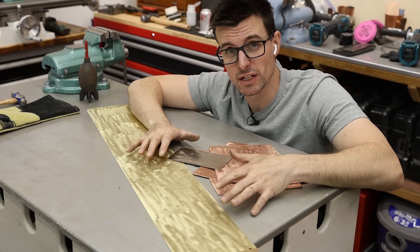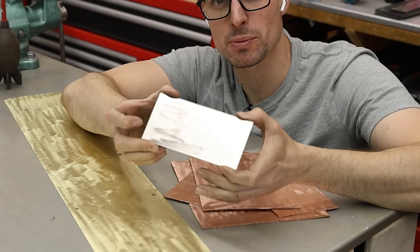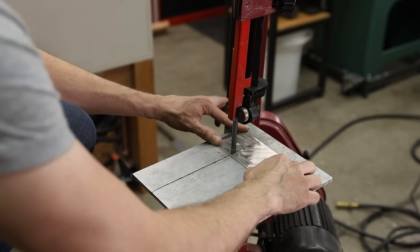I got everything as clean as I possibly can with that die grinder. Now what I need to do is cut everything to size. This is the smallest piece of metal that I have, so I'm thinking I'm just going to cut this into thirds, and then that'll give me the size that I need to cut everything else at.